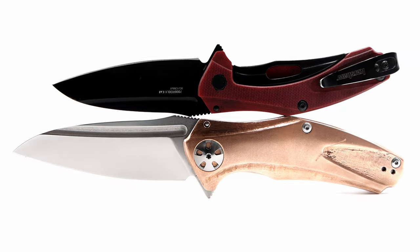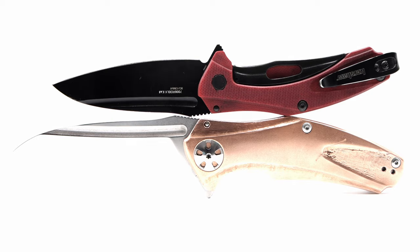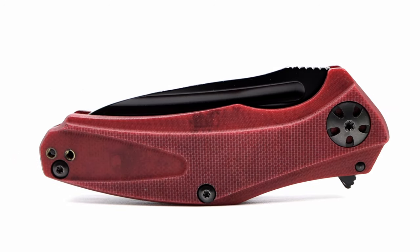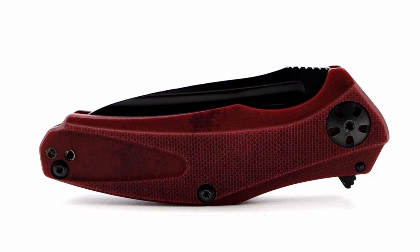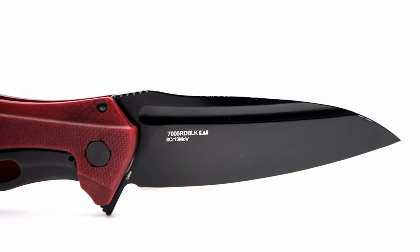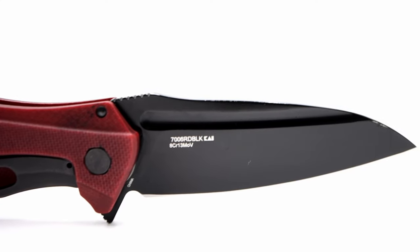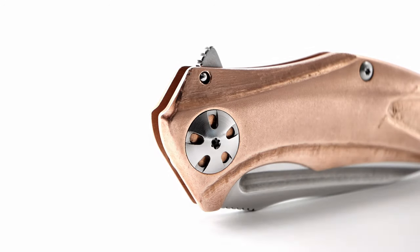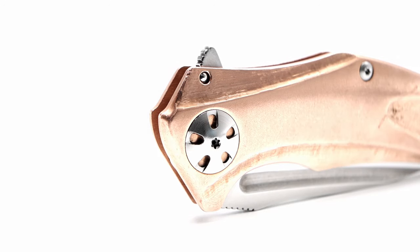Another upgrade I can point out is the stop pin — or rather the fact that the stop pin isn't reinforced on the G10 variant. The G10 Natrix in my opinion is really not a hard use knife. I wouldn't put any great downward pressure on the blade and pin and expect the G10 to hold up over a long period of time. Copper is a softer metal, but this isn't a concern on this model, and another reason I picked this version up.